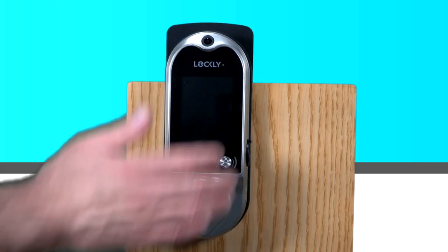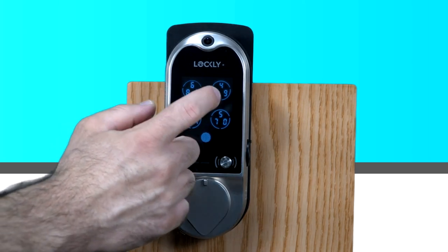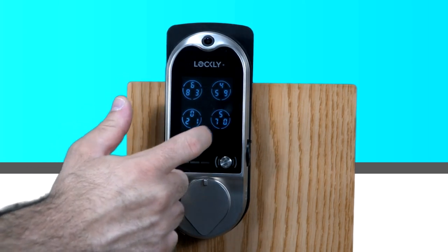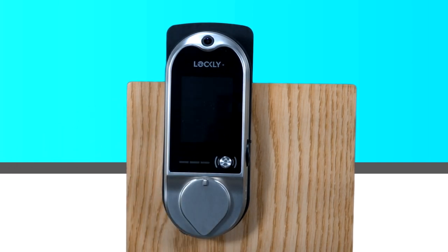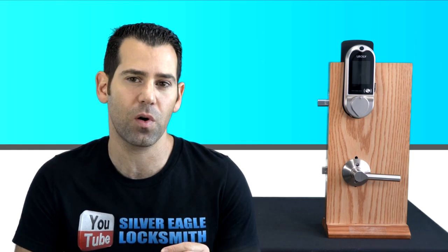There is also a high-security keypad with Pin Genie touchscreen. It's a high-security code where even if someone is standing next to you and sees your combination, next time they try to copy that number for unauthorized entry they won't be able to, because the digits of your user code appear in different positions on the keypad every time.